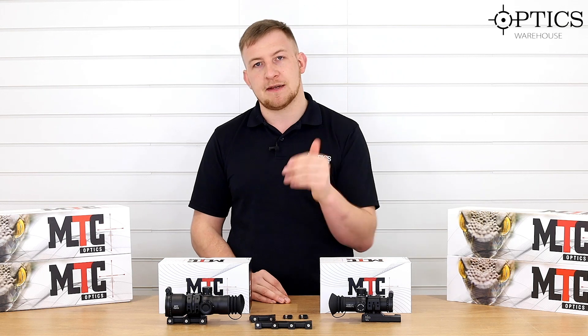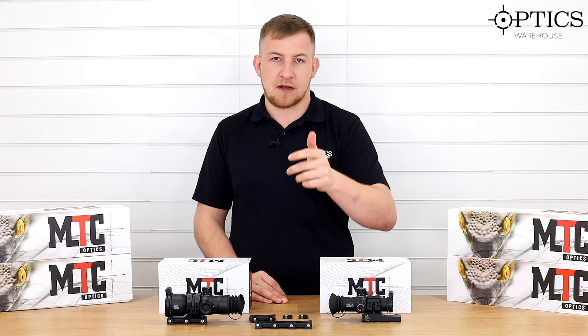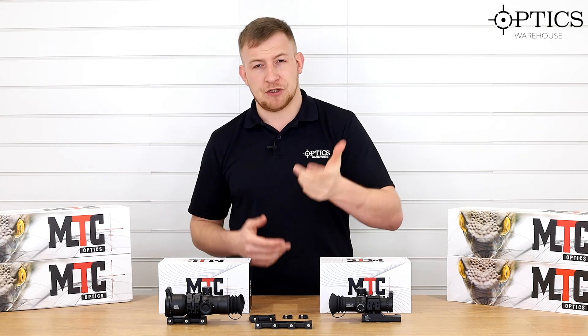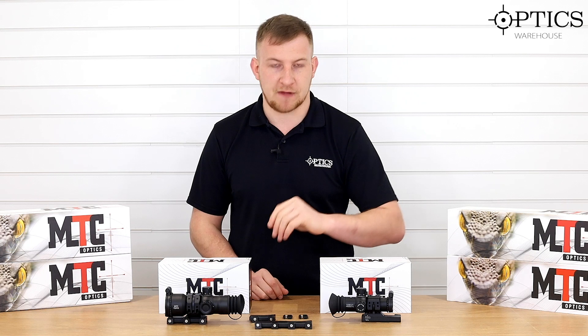Set the parallax to your minimum focusing distance — on this one that should be six meters. Set it to there, and when that's clear at six meters, you can put your yardage tape on there and it should read fairly true for the rest of the range as you go through.